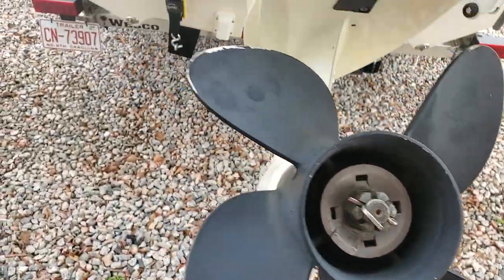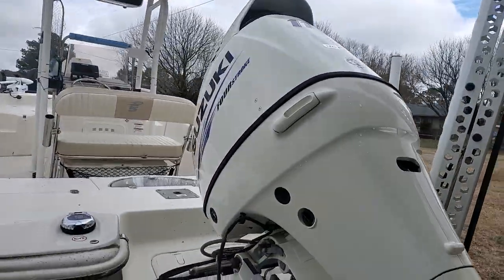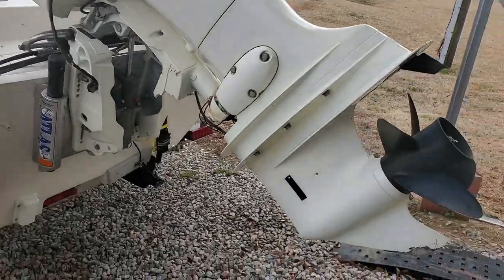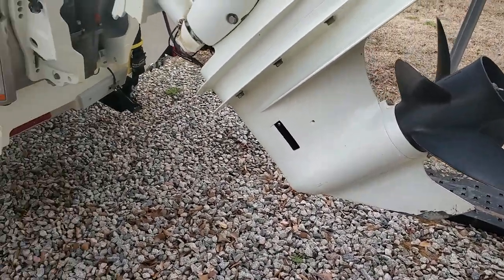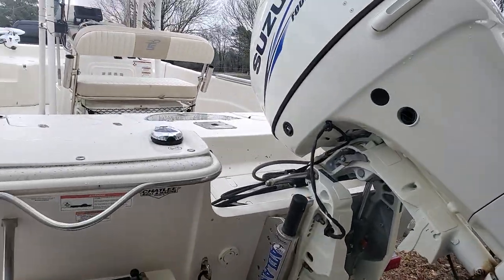Everything is straight now and it seems to be running good. He did have to change out the oil in the lower unit — when he took all this off he ended up draining that out and changed the oil in the lower unit. We're good to go.